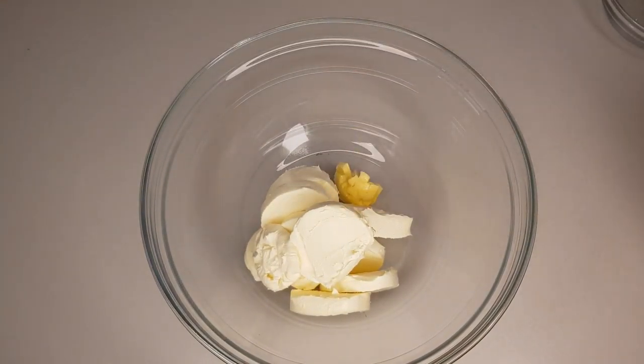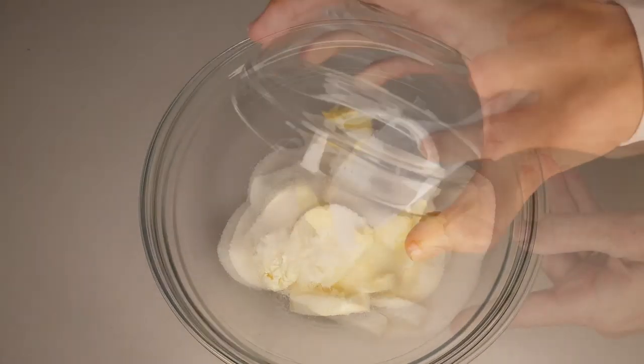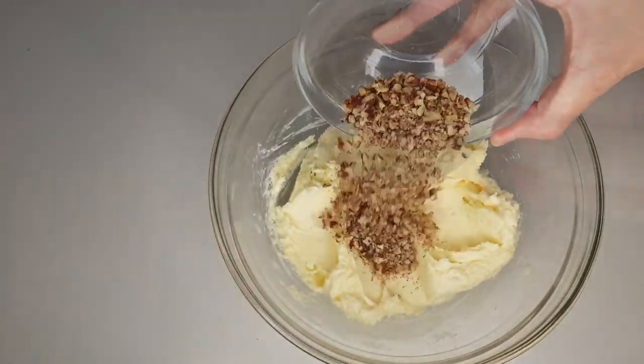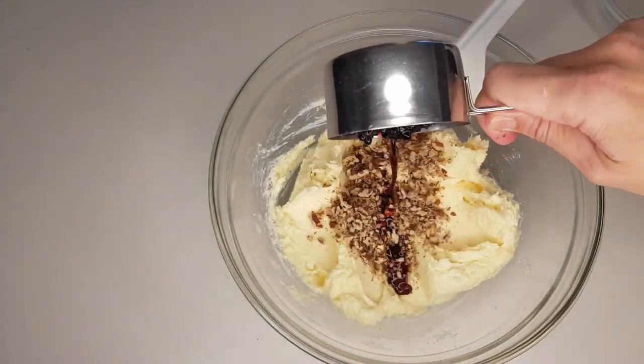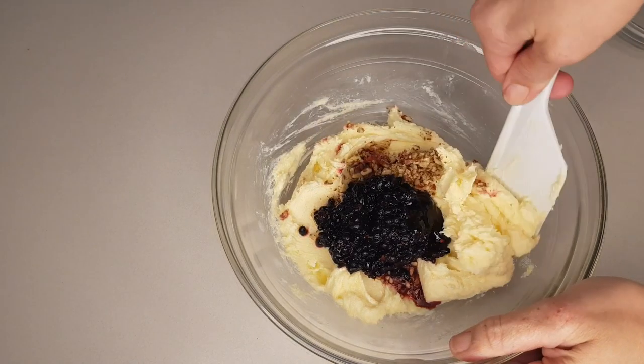In a separate bowl, combine 1 cup of cream cheese, 2 tablespoons of butter, and a quarter cup of monk fruit sweetener. Then fold in 3 tablespoons of crushed pecan nuts, a quarter cup of chopped blackberries, and 1 teaspoon of vanilla paste.